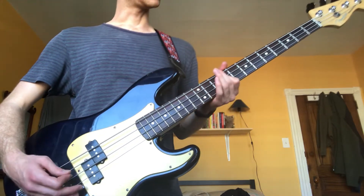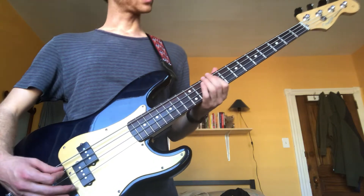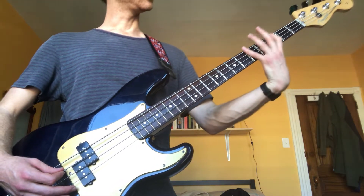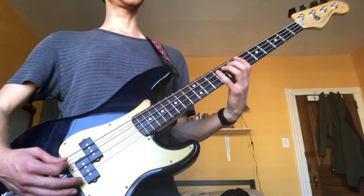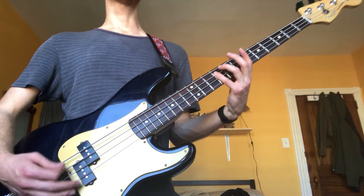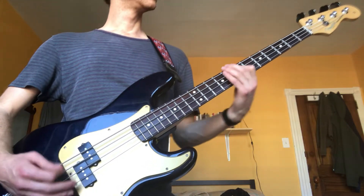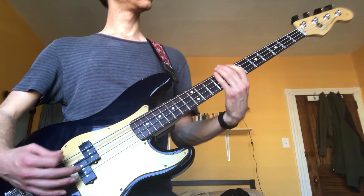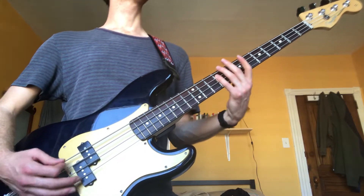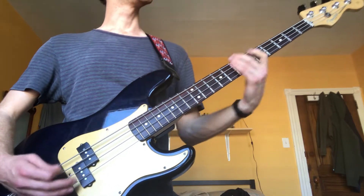Then you're up on a high F-sharp — I'm on the 9th fret on my A string. Here's the chorus bassline: one, two, three, four, five, six, one, two, three, four, five, six — da, da, da, da.